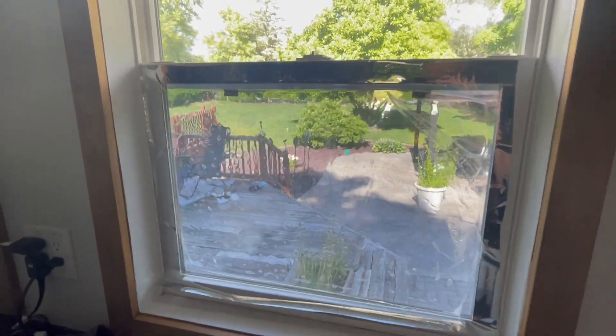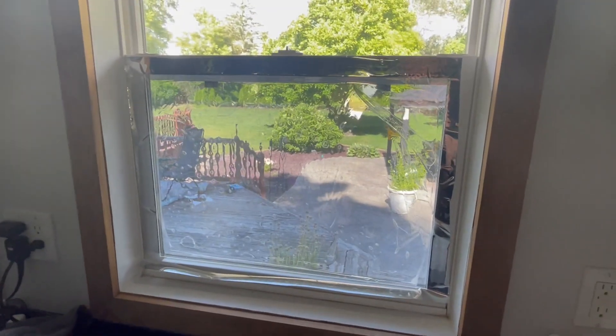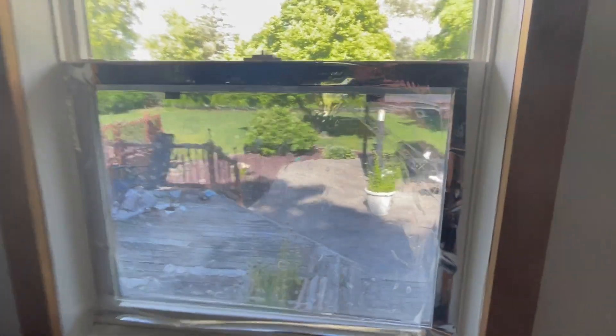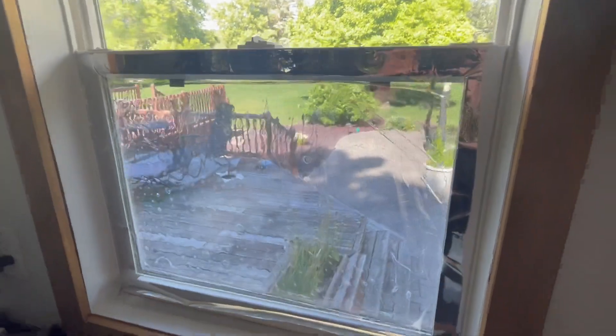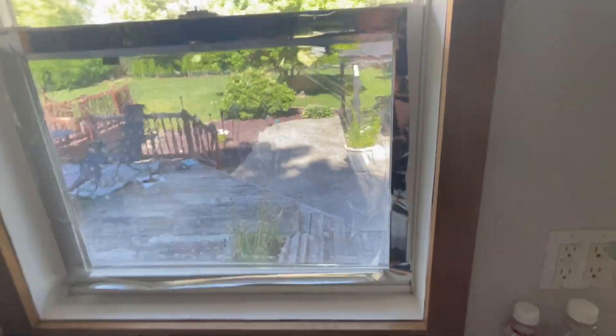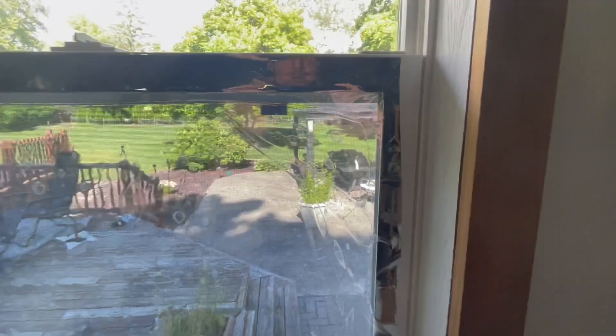I've got some window film that I got a really good deal on from Amazon — it's a UV protected privacy and insulating film, just a clear smoke color. It comes in big rolls, and the hardest part is trying to peel back the layer because it really sticks to the top corner.